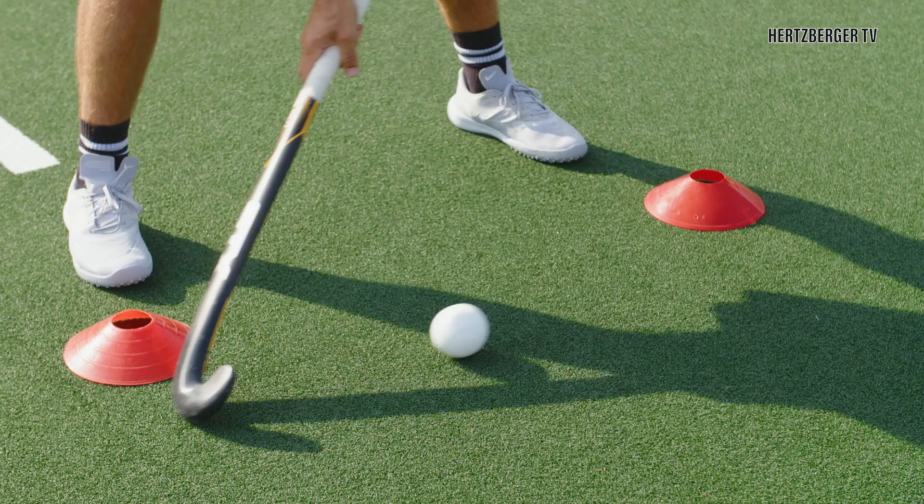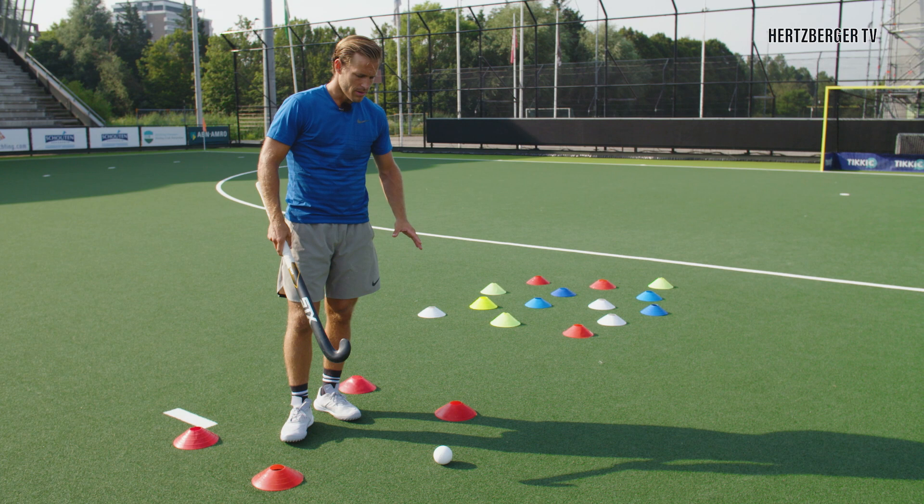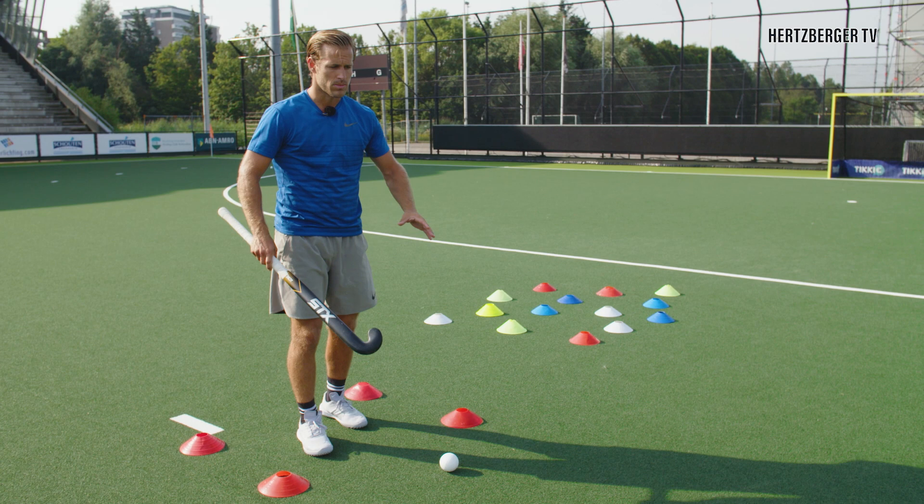One of the useful things about the Indian Dribble is that you have control over the ball in a small area. However, in hockey you don't always want to stay in the same place — you want to move to different areas. What's really useful, once you have the Indian Dribble under control, is that in small areas you can move around and keep your stick continuously on the ball so it can't be stolen.